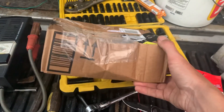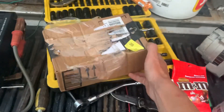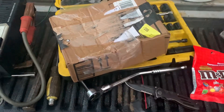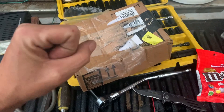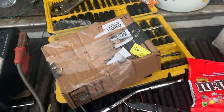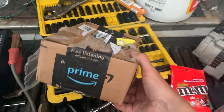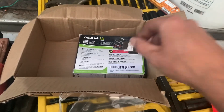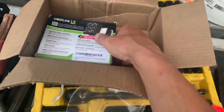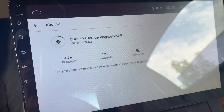You had one job — one job! You don't have to get your hands greasy, you don't have to break your knuckles, you don't have to stab yourself and get greasy. All you had to do was deliver a package and not squish it. I'm not very happy about the way they packaged it — there's no bubble wrap in here. They squished it — like what?! The OBD Link...